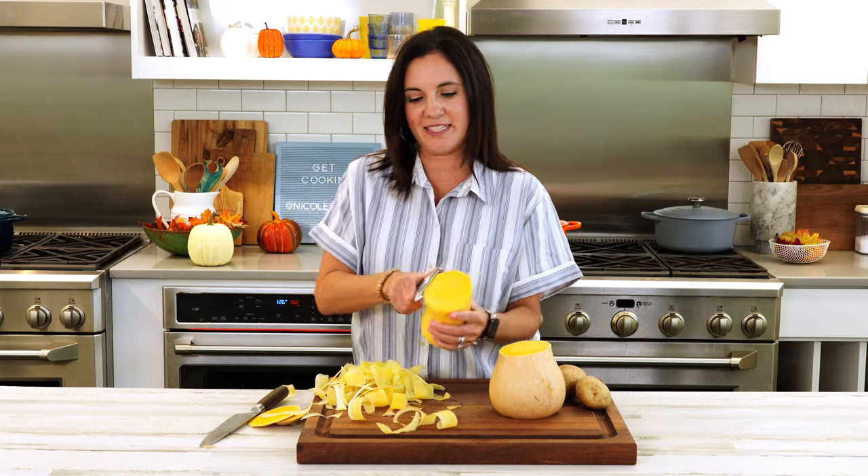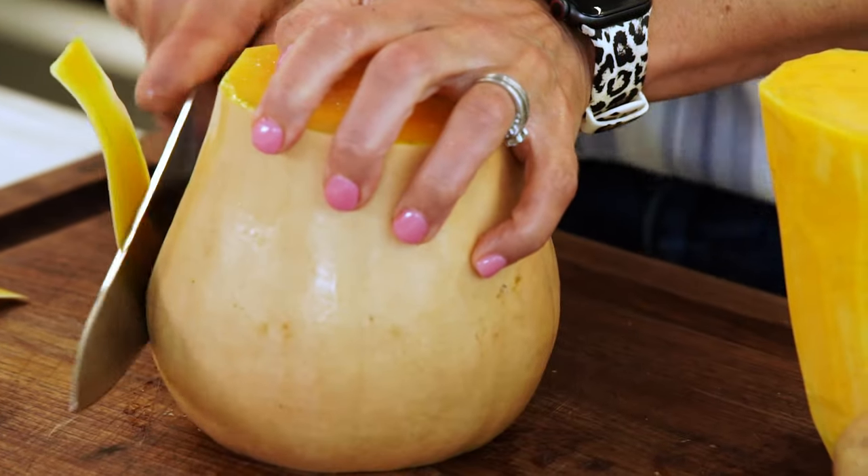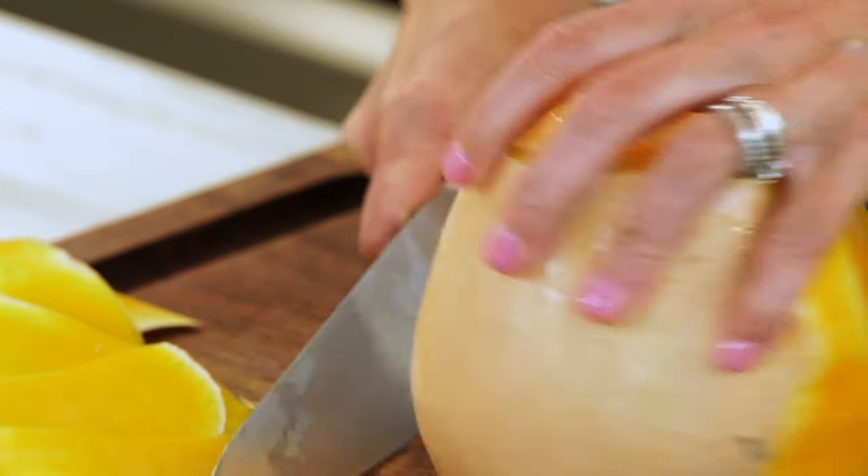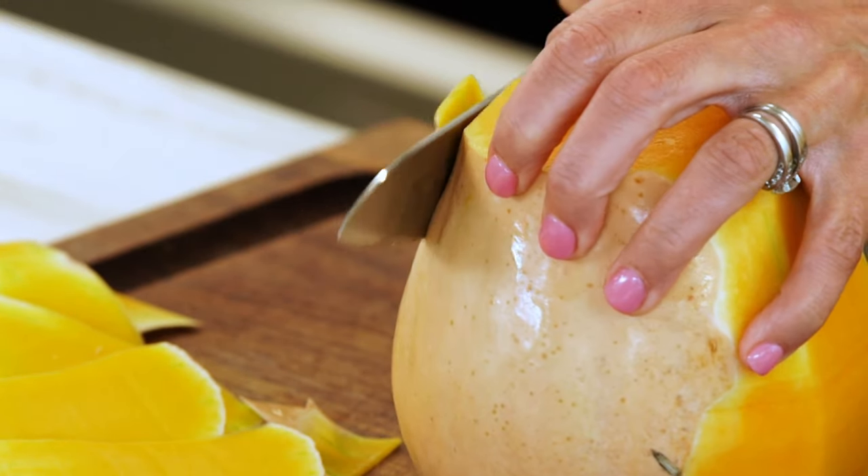In the end, this soup is gonna be super creamy, but you'll notice there's no heavy cream added to the recipe. That's what I love, because it tastes indulgent but it's not. Alternatively, you can use your knife to shave off the peel — this requires a little more elbow grease but it might be a little bit faster. You do this similar to how you would do a watermelon or a cantaloupe.